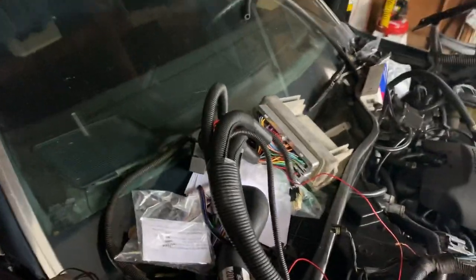The computer — I need to get that inside the dash. I might just leave it out here for now just to get it running, but I'm going to mount all that under the dashboard on the passenger side.